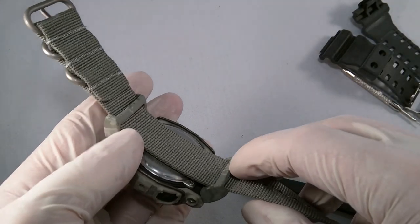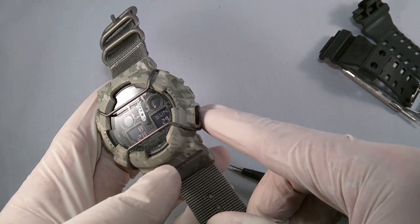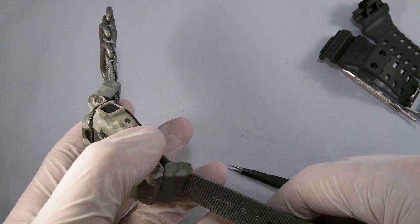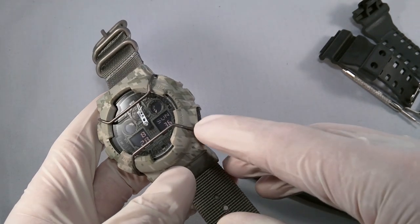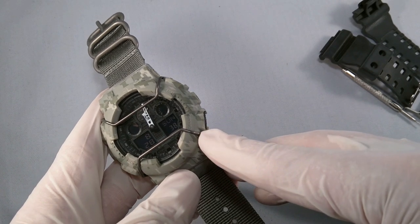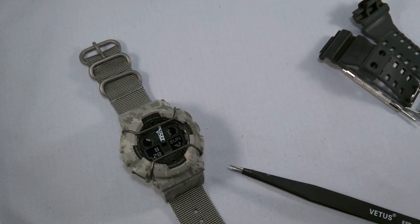We've got your GA-100 upgraded with a Jason Case matching bezel and adapter set in gray digital camo. We've put a Zulu style ballistic nylon strap on it and kicked it up a notch with a set of Jason Case bull bars in gunmetal gray. Any questions, just give me a message — have a great day, bye.